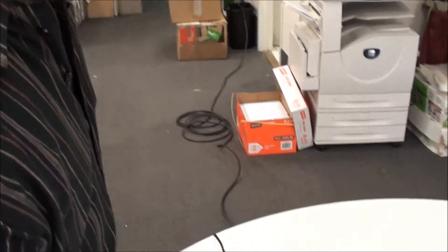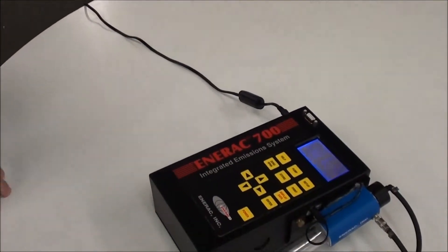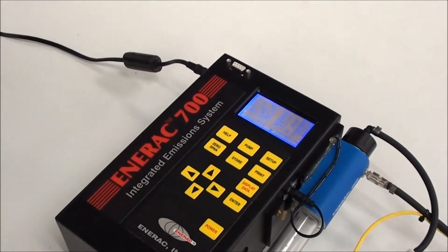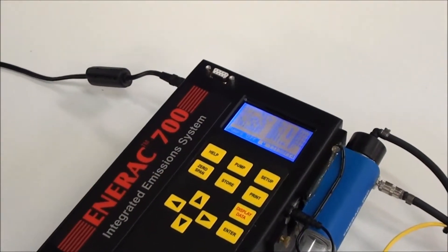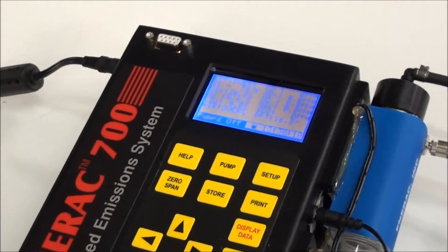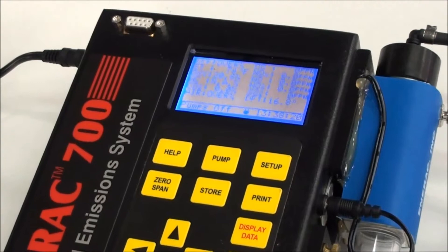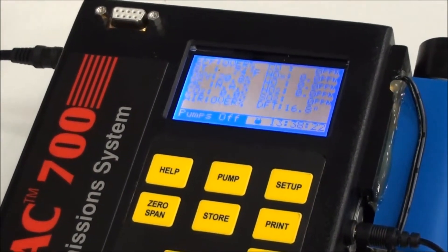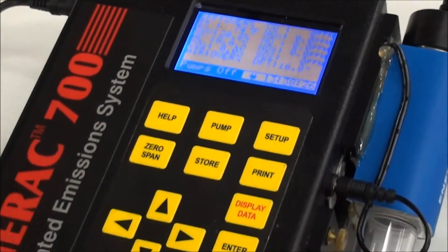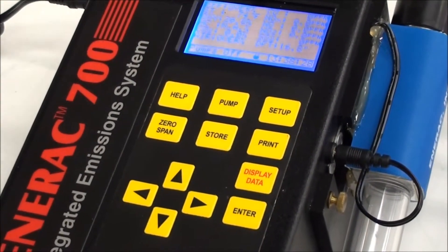You let the system draw the sample for about five minutes or so and you can watch all the readings on the display changing simultaneously. At the end of that time period, when everything seems to have stabilized, you have a few options — you can either store your readings by pressing the store button.